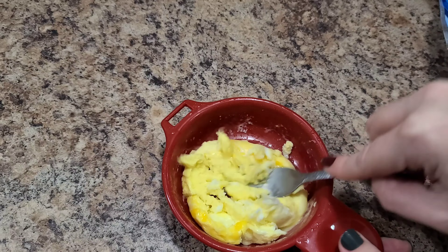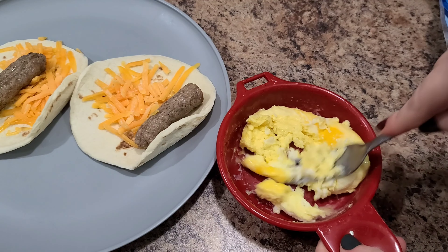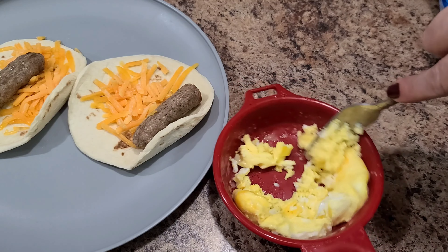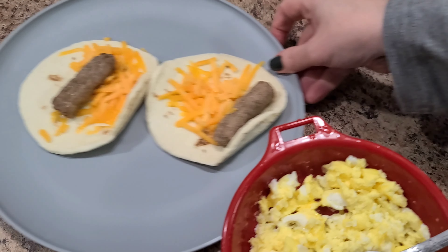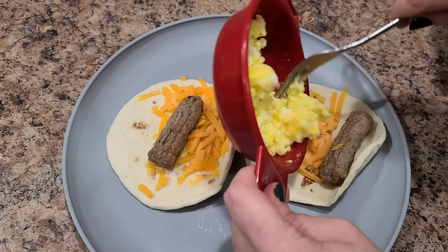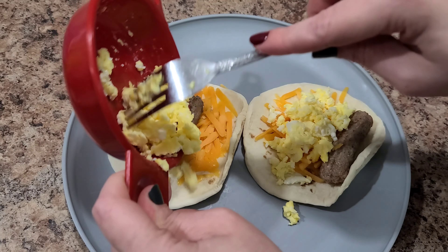The egg looks fully cooked — this comes together so fast I can't even keep up! So this is all cooked up nicely. Then you just take your little burrito and put half of the egg on each one.